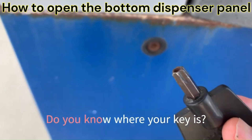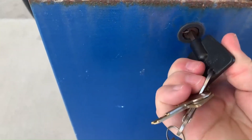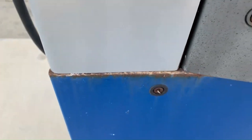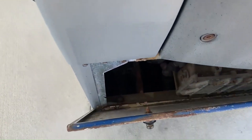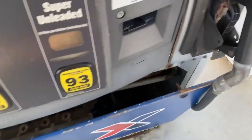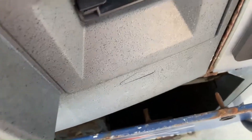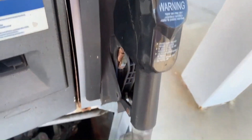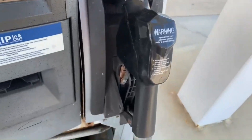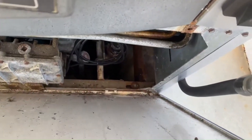This key fits that lock. You just unscrew it like you're using a screwdriver and you pop it open. Once you get it unscrewed, it kind of falls towards you. I use my knee to prop it up, move the hose out of the way, let it fall just a little bit, and then you have to lift up on it just a little bit.